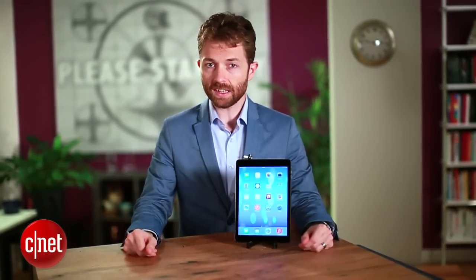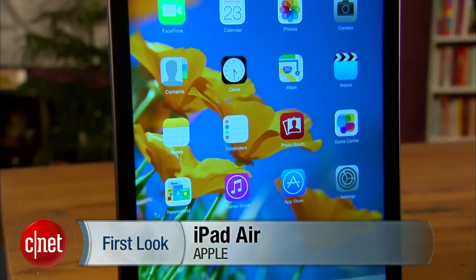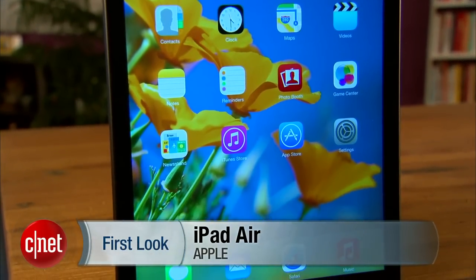Hi everybody, I'm Tim Stevens and this is the fifth generation iPad. It's the biggest refresh to the iPad since the second generation came out. In fact, it's such a big change to the design that they've gone ahead and changed the name. Meet the iPad Air.